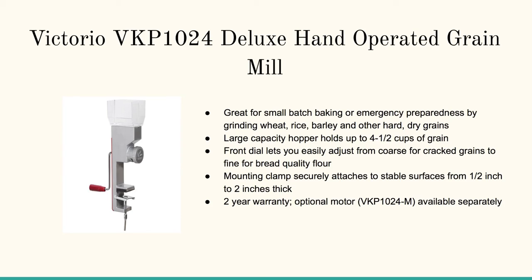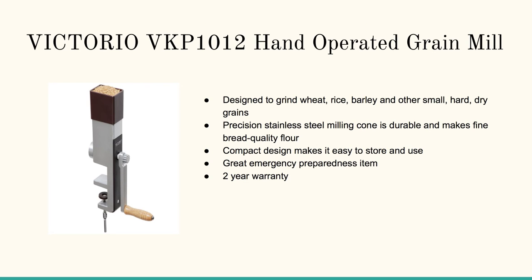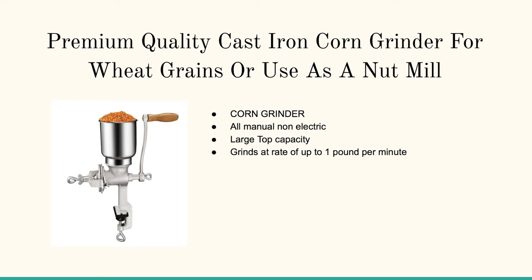Here's the next version, the Victorio VKP 1012 — a bit more new. I like this one; it definitely works you out a bit, but it's a bit easier to grind than others.